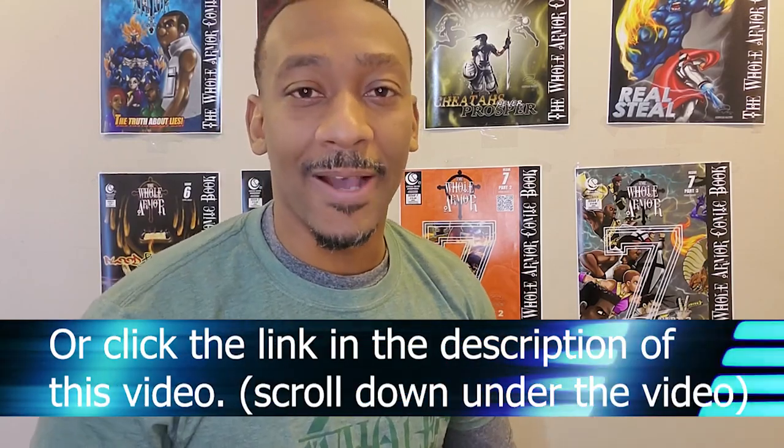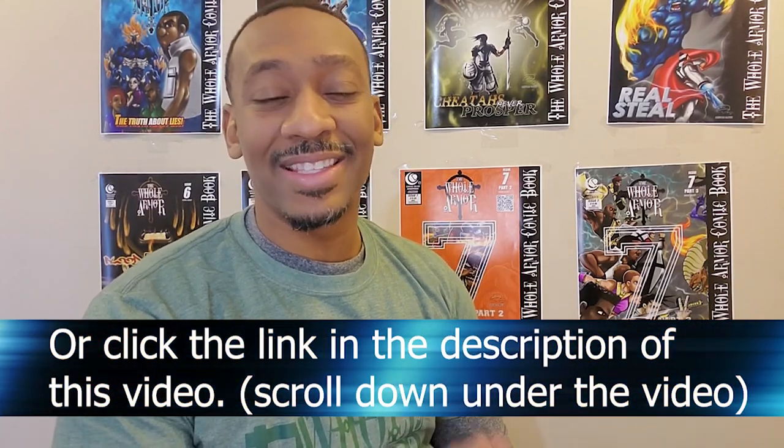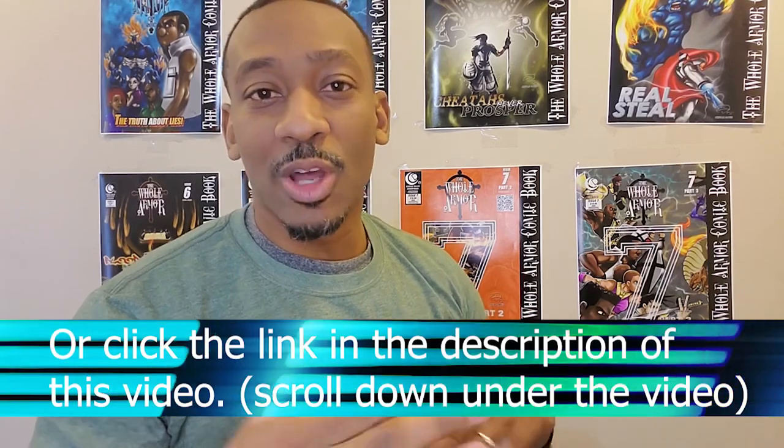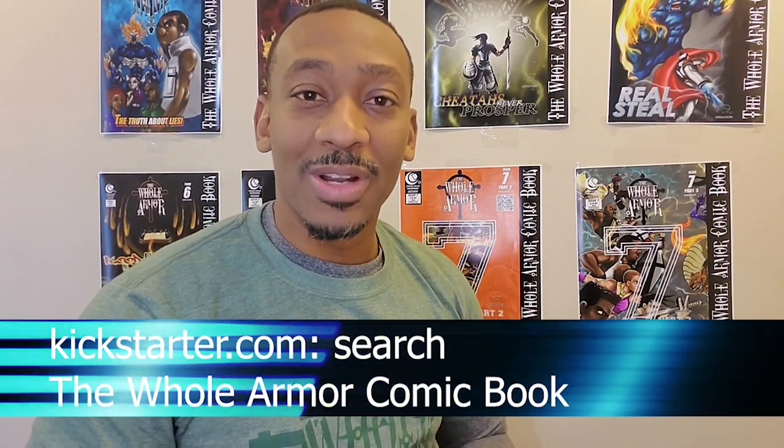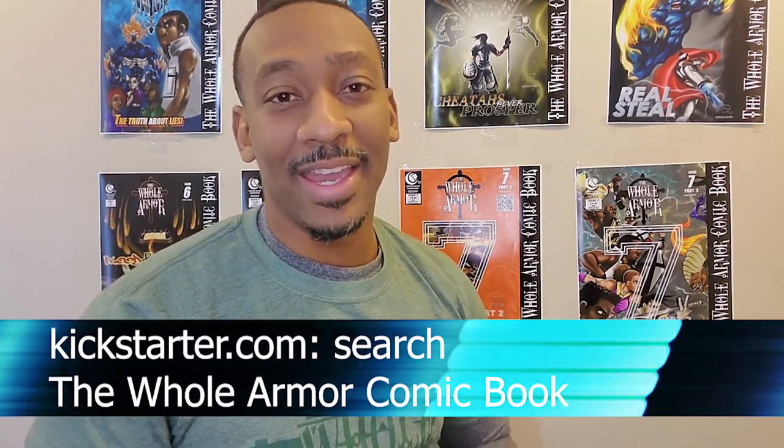This is the year that Whole Armor comic book series will make an impact on the world, and I want you to be a part of it. I'm going to walk you step by step on how to support what we're doing. If you've never done Kickstarter before, I'll walk you through it with imagery so you can follow along. Grandma, auntie, cousins — whoever doesn't know how to do it — I'm going to show you right now.